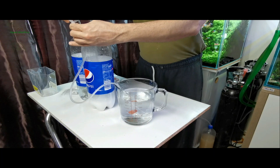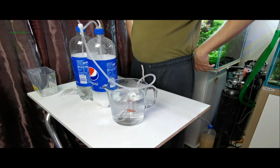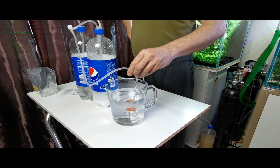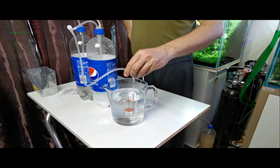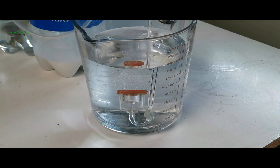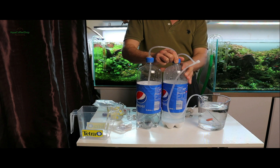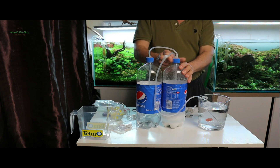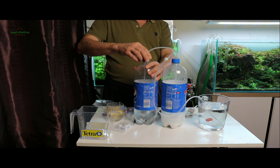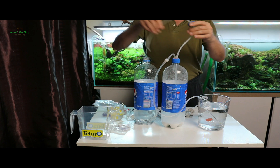Se pot monta robineți în caz că doriți oprirea gazului pe timpul nopții — între sticla cu bicarbonat și numărătorul de bule, și între cele două sticle. Prin închiderea robineților nu există riscul de a exploda, întrucât este oprită comunicarea între cele două sticle. Dimineața se deschid robineții și se va relua reacția. Robinetul este de folos și când s-a transferat prea multă sare de lămâie, reacția este prea puternică — rezultă prea multe bule pe secundă — sau pentru un mai bun control asupra cantității de CO2. Puteți monta și valvă unisens dacă este necesar.